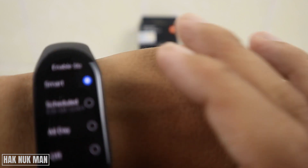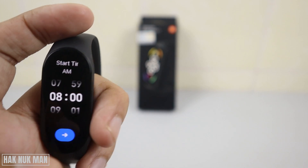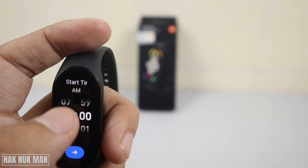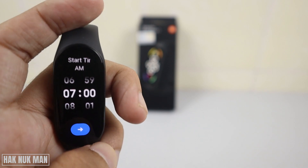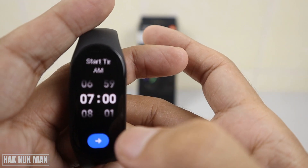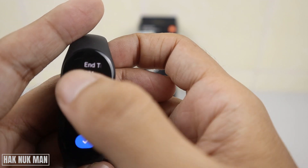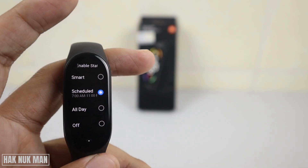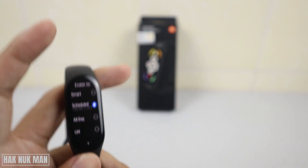Going back to the Schedule option, you can adjust the time window for when the always-on display is active. For example, you can set it from 7 a.m. until 11 p.m., so the always-on display will only be active during those hours.